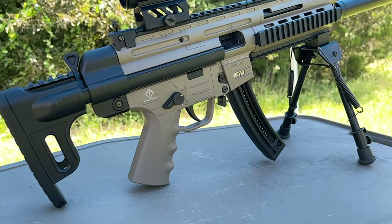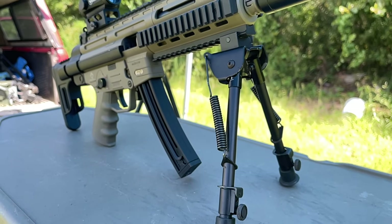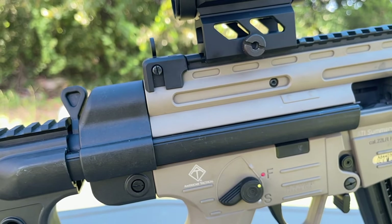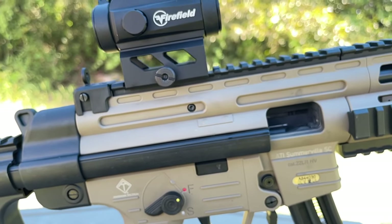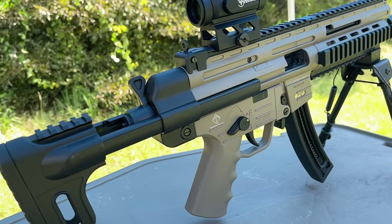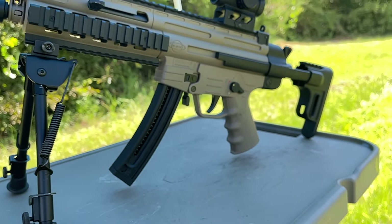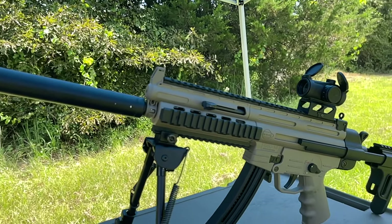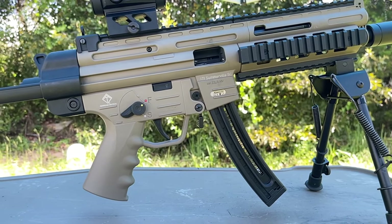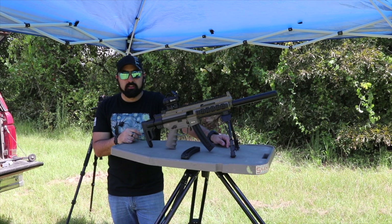Here are the specs of the GSG-16 carbine, chambered in .22 Long Rifle. High velocity ammo is recommended, though standard velocity has worked for us. Overall length is 34.25 inches with stock fully extended and 28.5 inches collapsed. It has a 16.25-inch barrel with six grooves, weighs 5.84 pounds unloaded, has a 5.5-pound trigger pull, a collapsible stock with four positions, and extra magazine storage in the stock. GSG-5 22 stick and rotary magazines are also compatible. It features an ambidextrous charging handle, quick-acquisition front and rear sights, Picatinny rails over M-LOK, and a polymer frame.